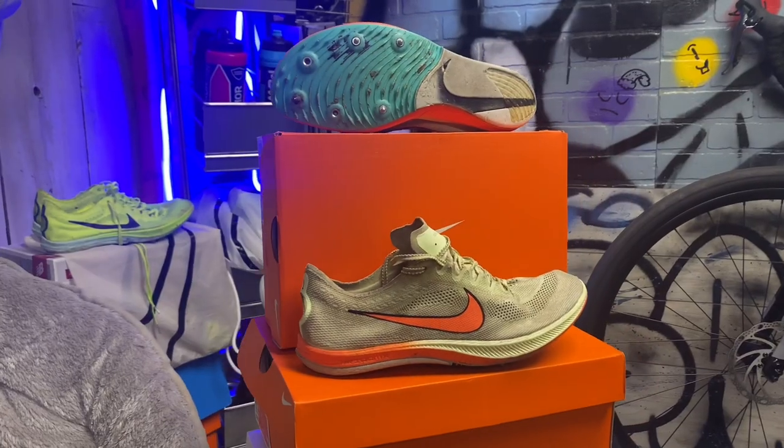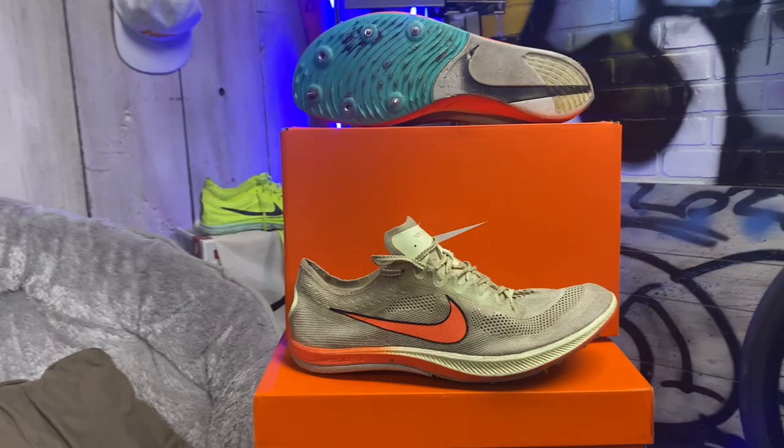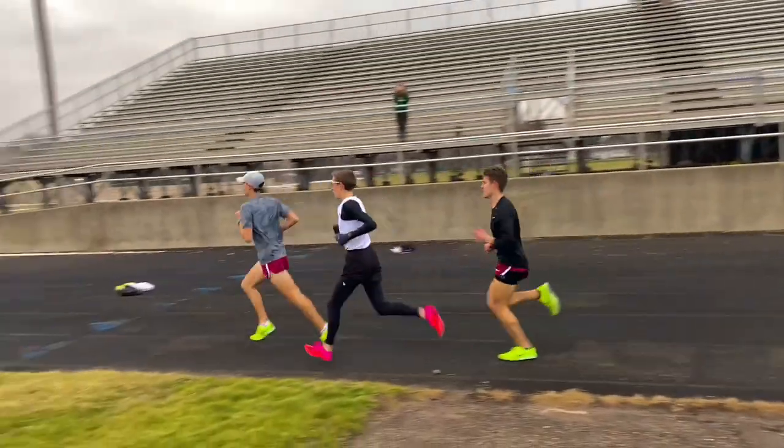The snappiness of a shoe refers to how stiff it is. This is a year-old Dragonfly — if I go to bend it, it doesn't bend easily. It does bend, but it takes a lot because of the carbon plate. The plate is where the snap comes from: when you put your foot to the ground and lift off, it bends, bends, bends — and then bam, it launches you forward. That's the snap.